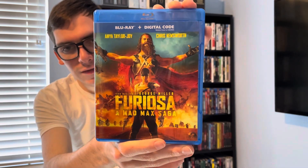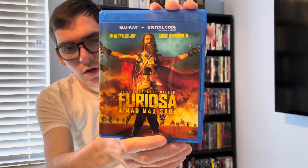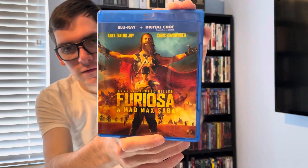If you like this video, please like, comment, and subscribe. Comment below and let me know what's your favorite Mad Max film of all time. Thank you.